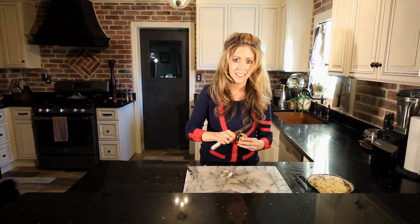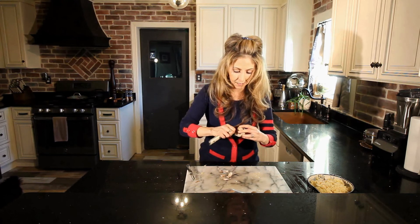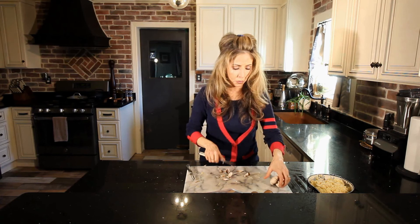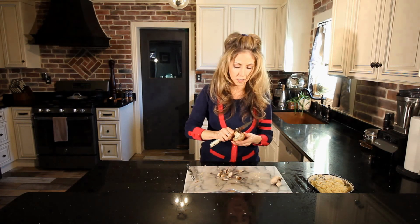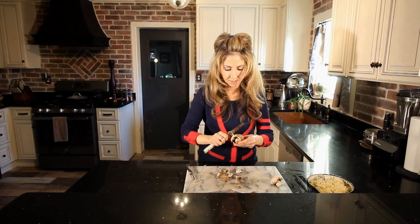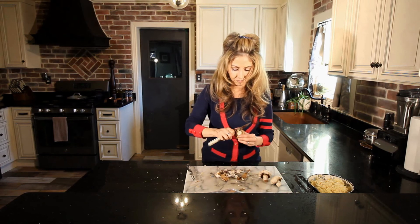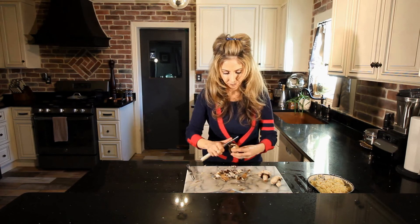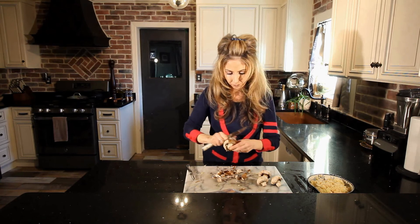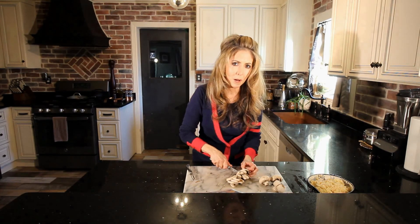Now we're just going to peel and slice our mushrooms. I'm using baby portobello mushrooms — feel free to use any mushroom you want. I've used about three cups of the shredded potatoes and I'm using about four good sized mushrooms. I'm slicing them about a quarter inch thick.